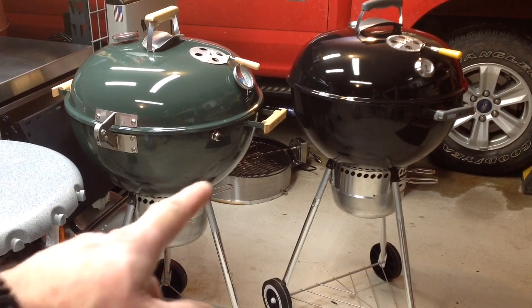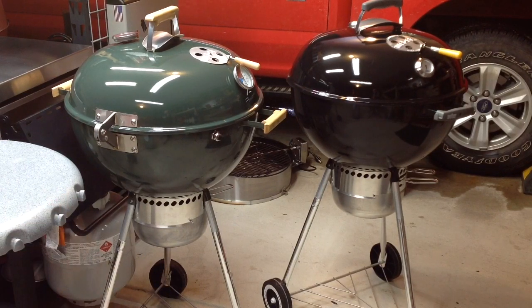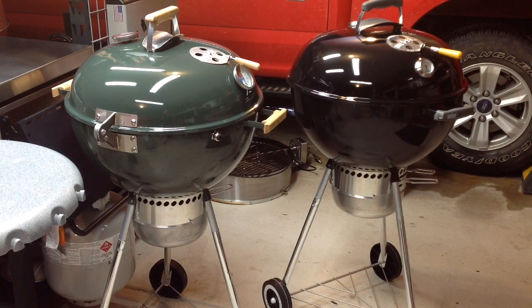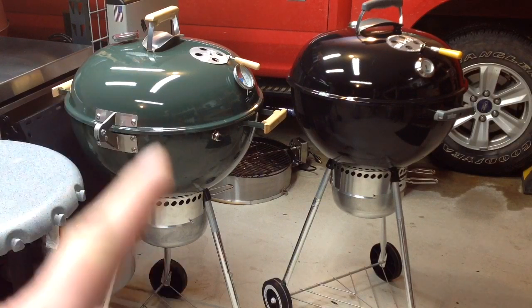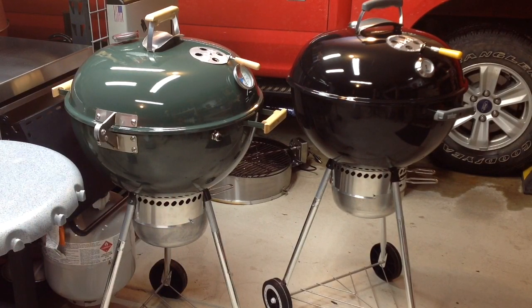Hey folks, welcome back. Look at those two nice Webers — those are the ones where a couple videos ago I lengthened the legs by six inches. I've had a couple other people do the same thing and it's been successful. I've had some people asking questions and making suggestions, so today we're going to take a closer look at this mod. I'm going to do one improvement today, so stay tuned — hopefully by the end of this video this thing will be perfect.